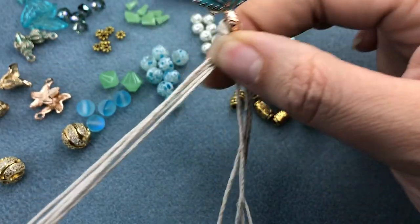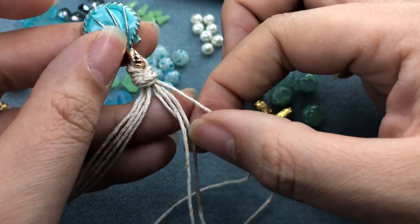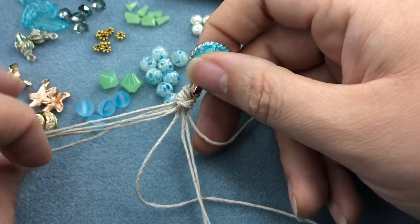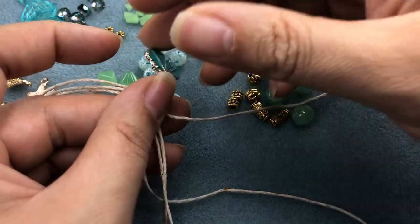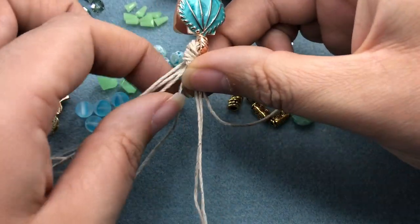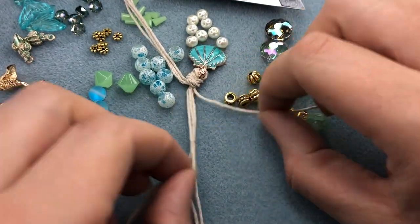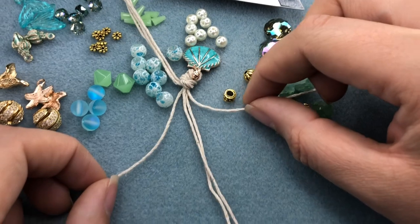I'm going to put the left side strands off to the side for now. On the right side of the necklace, I have a natural outer leg string — I'm going to pull that to the far right, then we have two in the middle and one on the left. I'm going to go ahead and tape those left four strands down to my table because it'll be a lot easier. So now we'll be working on the right side of the necklace — well, actually this is probably the left side, but the right side looking at it this way.